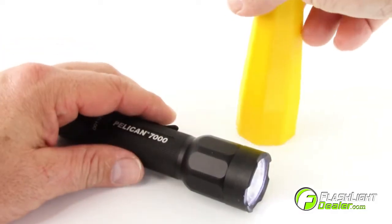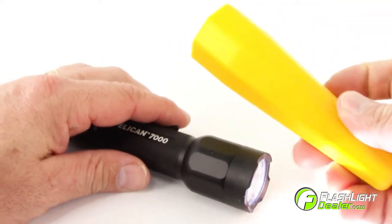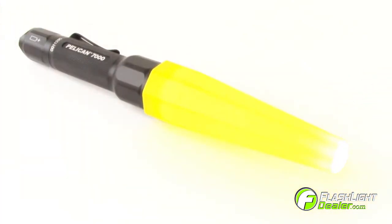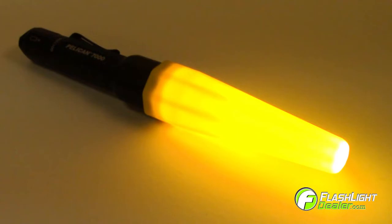One accessory you will want for your Pelican 7000 LED is the Pelican traffic wand. Just slip the wand over the head of your flashlight and it becomes an emergency traffic torch to serve as a warning of an accident scene or to safely redirect traffic.